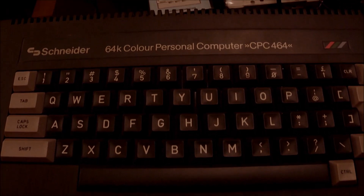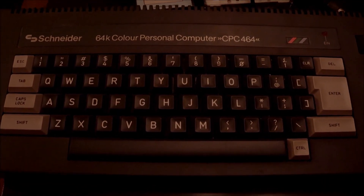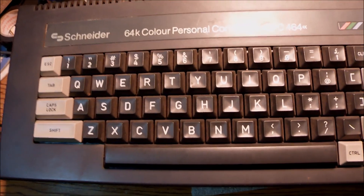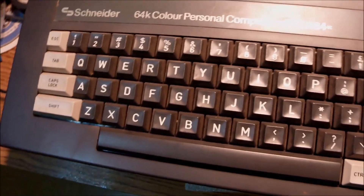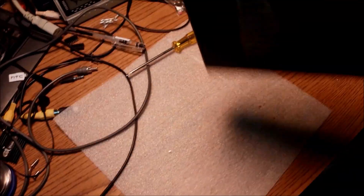I really like the Schneider because of the color of the keys. Of course it's a matter of taste, but to me it looks better with light gray keys instead of the colorful ones that the UK model has. Yeah, essentially the same machine in another cover and another color.